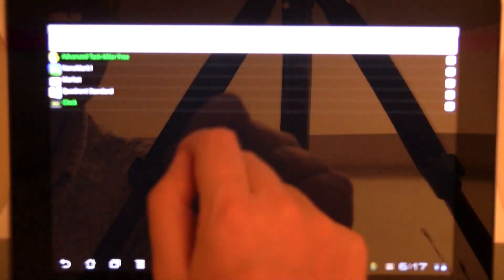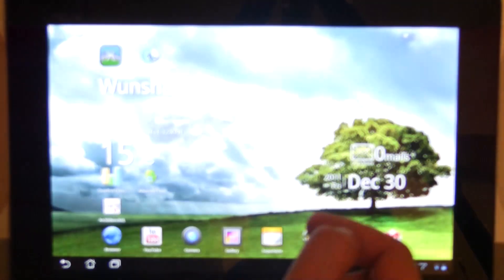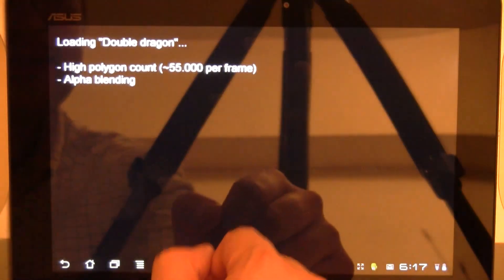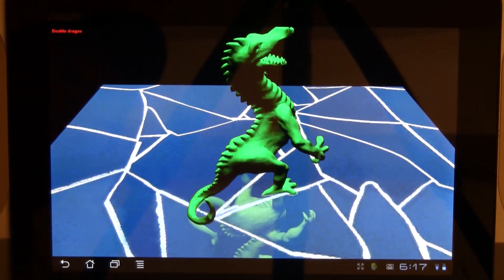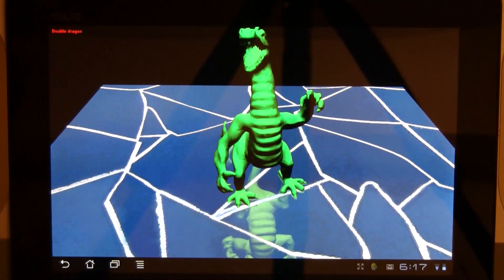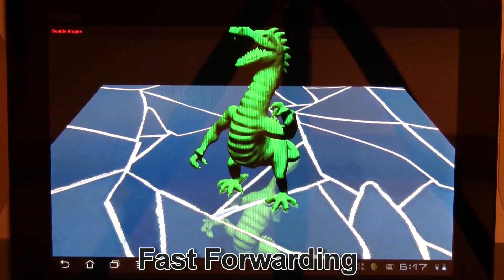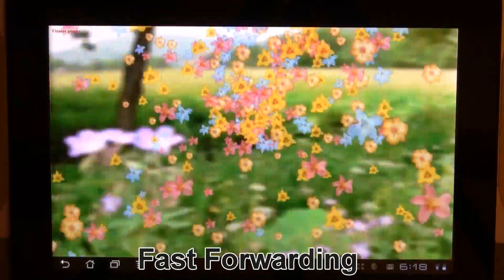Maybe we want to close some of these benchmarks before. Here we go. And what about N3DBench XL? And why not listen to some music while we're doing this?